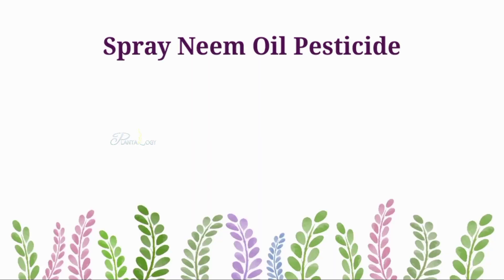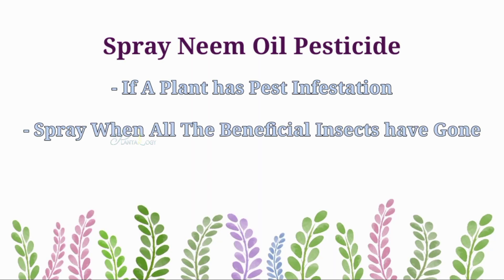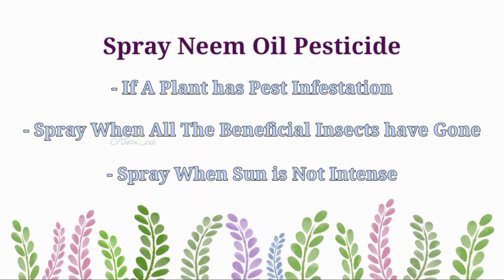Neem oil can affect both harmful and beneficial insects. So try to use neem oil only when a plant has an infestation, and try to spray in the evening when all the beneficial insects such as butterflies and bees have gone.